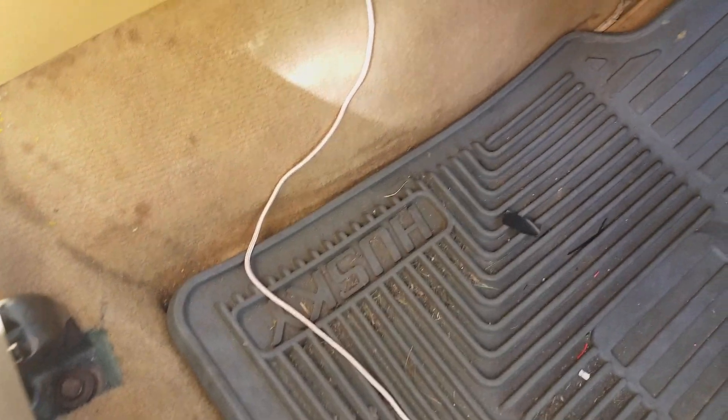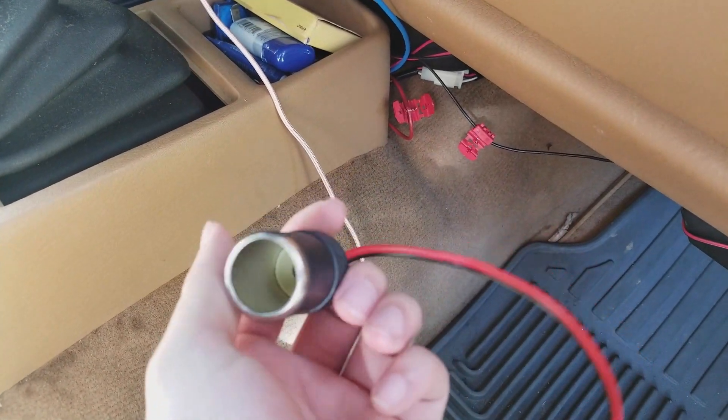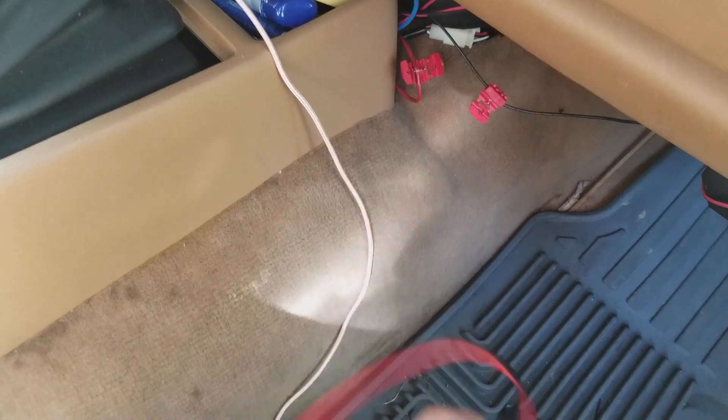Alright guys, so this is a really short video. Today I am going to install an extra cigarette port into my Jeep.